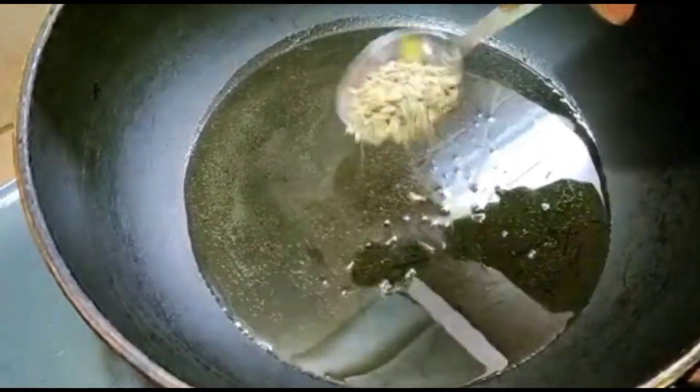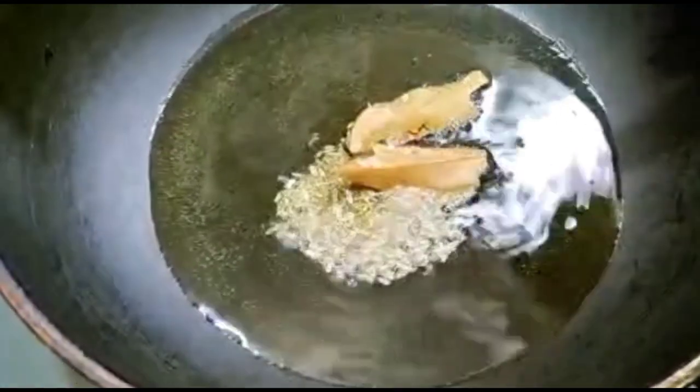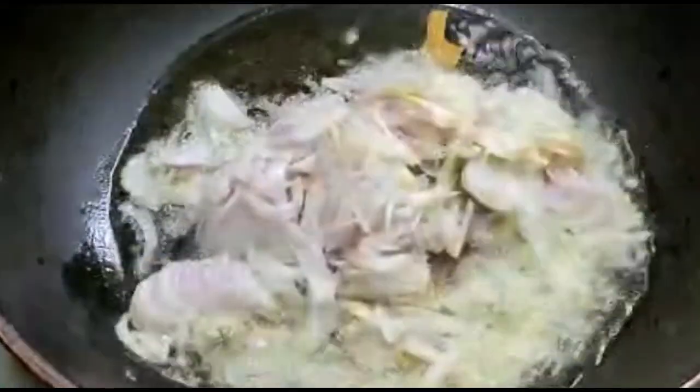Now take oil in a pan. Add half a handful of cumin seeds (jeera) or you can also add whole jeera. Add tej patta (bay leaf), and then add half a cup of chopped onion.